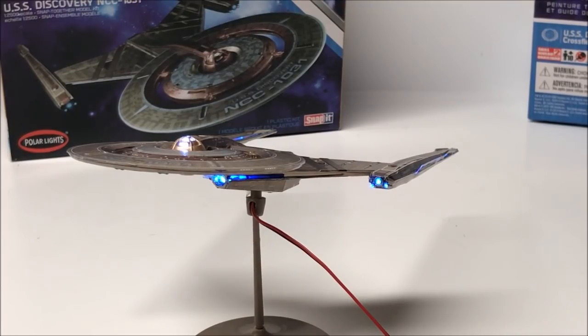Thank you guys for following my build, thank you for following our channel. I'd love to hear your comments on the build down below — I'd love to see your builds. Thank you guys very very much. As we finish up here we're just going to show some still shots of the model in all of its wonderful detail.